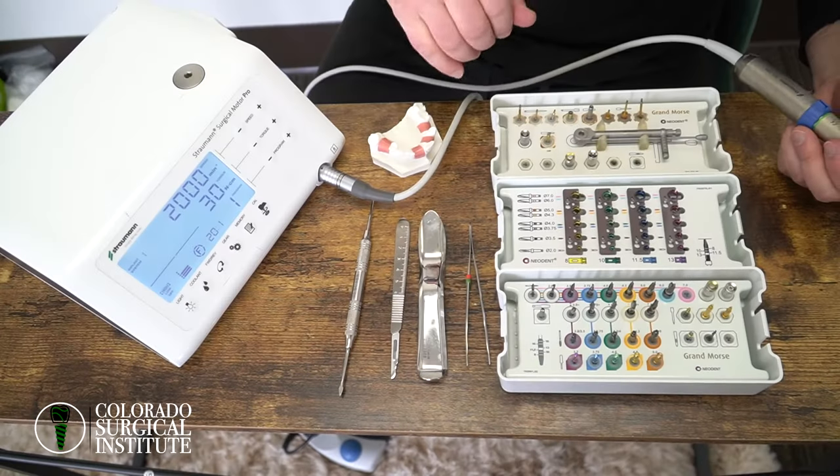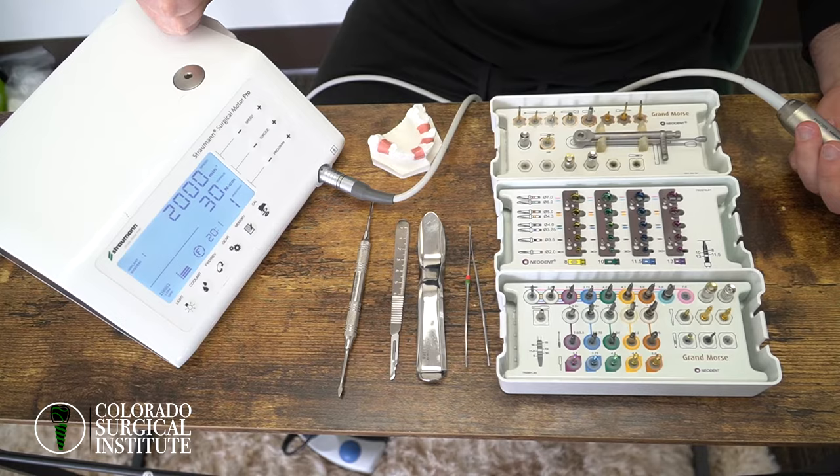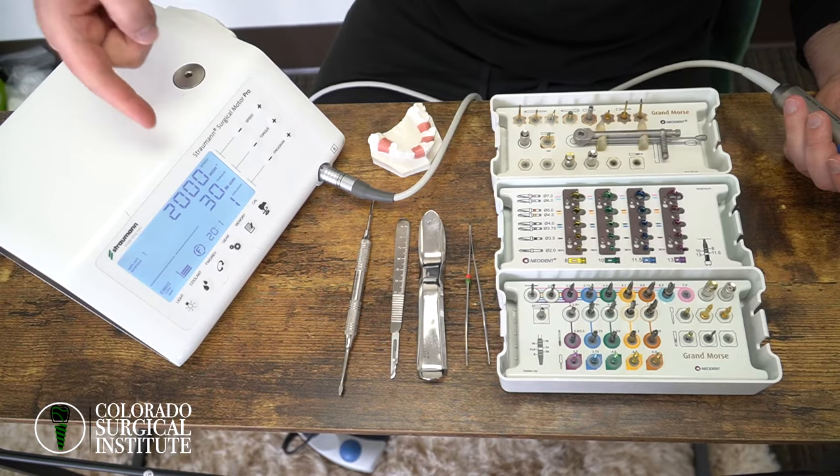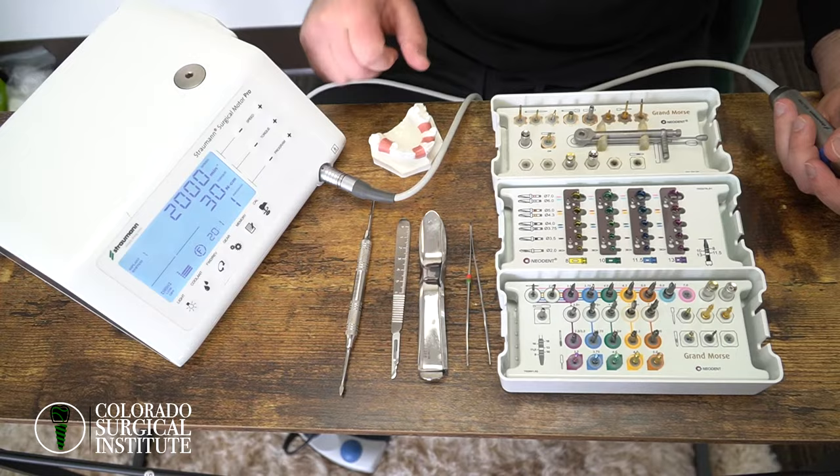Let's talk about drill speeds. What I recommend in your motor — and this isn't what you have to do, I am one opinion — but inside of this drill right here, I do program it a specific way. My first setting is going to be very high speed. I do mine at 2000 RPMs and 30 Nm for my torque. Over here in the water, I am turning my water up pretty high — any higher than that it's kind of like a flood on this handpiece, so it's a little bit in the middle.